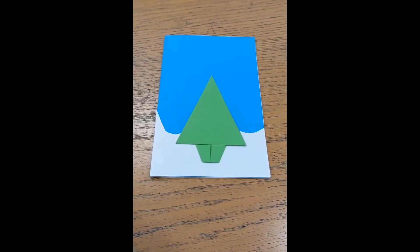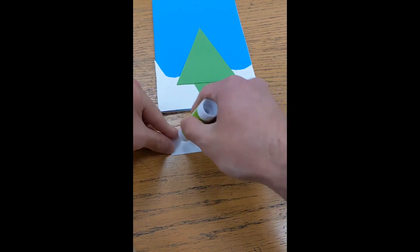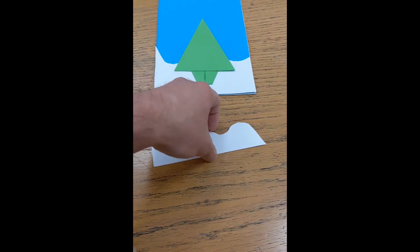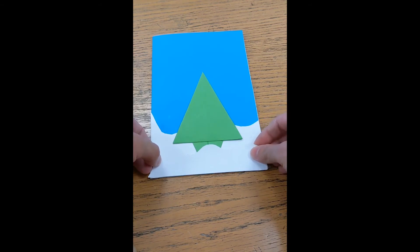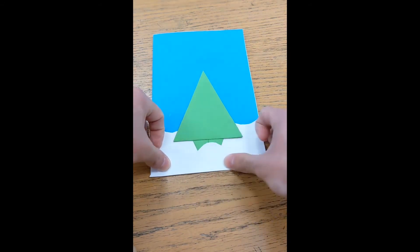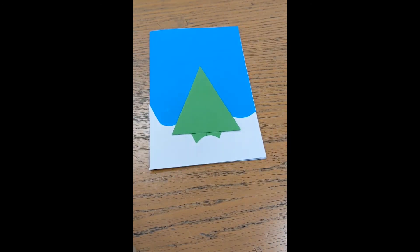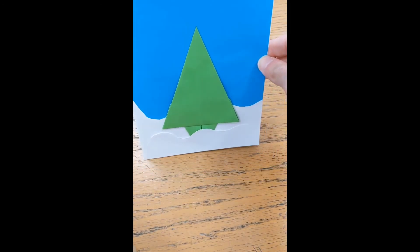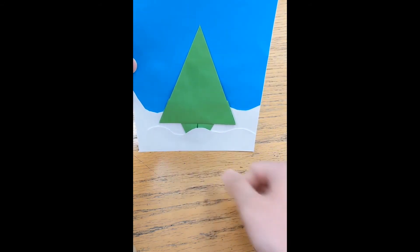Now add the foreground snow. Put a little glue on the back, bring it forward, and place it right on top, lining up the edges. There we go — a tree nestled in the snow! When you hold it up toward the camera you can see the depth: it almost looks like white mountains or snowy hills in the back, with a little snow ledge in front. It's not perfect — it goes up and down a bit — but I think it looks great.